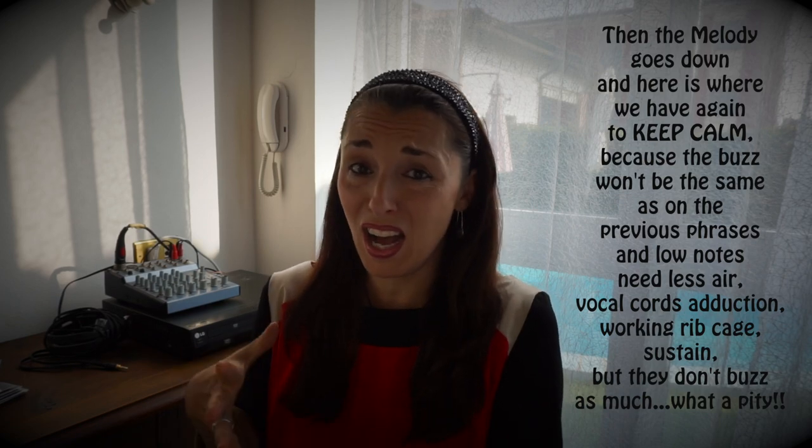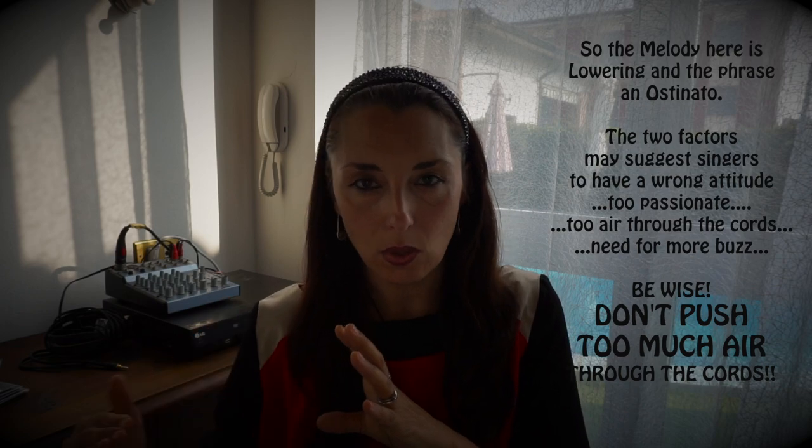Poi ci troviamo subito dopo questi acuti a scendere — ed è difficile, è molto difficile, perché dopo aver eseguito degli acuti così tesi, chi canta non avverte la fatica, ma effettivamente le corde vocali sono sottoposte a un certo stress. Dopo questo stress, nel passare alla zona successiva — che è una sorta di ostinato — iniziamo a scendere. Poi abbiamo questa ciaccaturina blues, e lì bisogna stare attenti, perché nell'ostinato chi sta cantando si fa trasportare, quindi bisogna essere molto saggi, non spingere più di tanto.